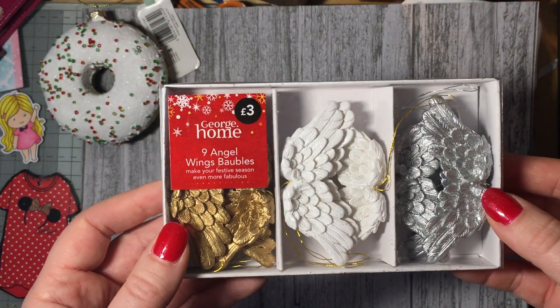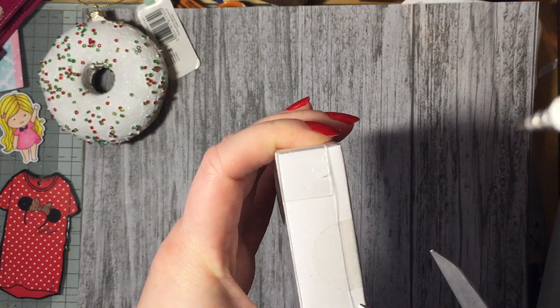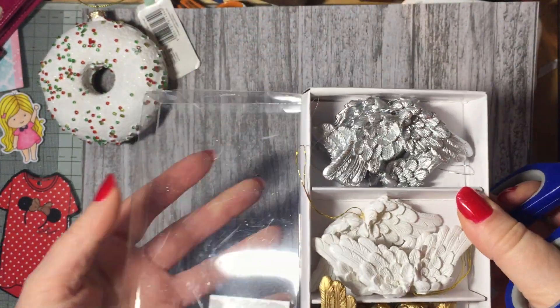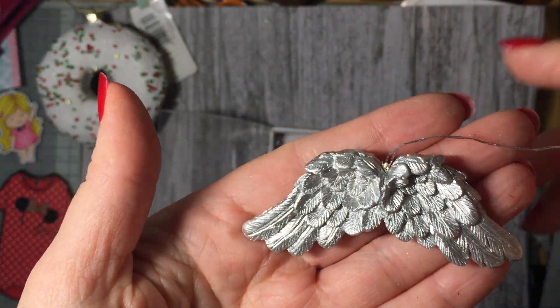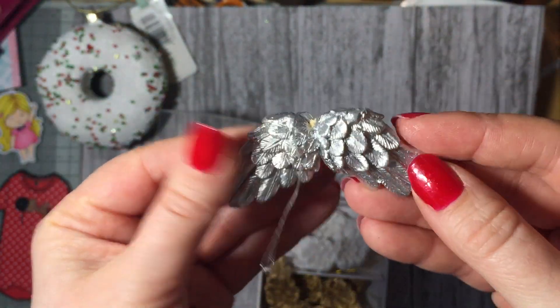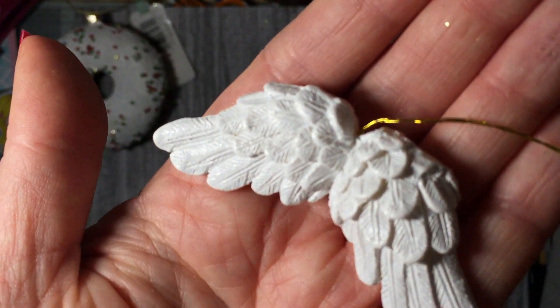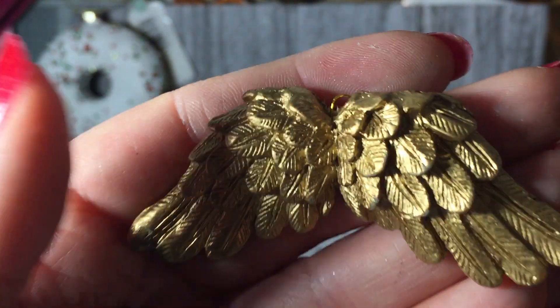Then I got this Christmas decoration set, originally £3, and I got it for 75p — a really good discount. I'm just going to cut it open and show you my idea behind these. They're obviously meant as little hanging decorations, but imagine them on some kind of mixed media project — attaching a girl image and turning one into an angel. You get nine in there: white ones with nice detail, silver ones, and gold ones, all in an almost clay-like plastic. For 75p, if you're into mixed media, get into Asda and grab a set.